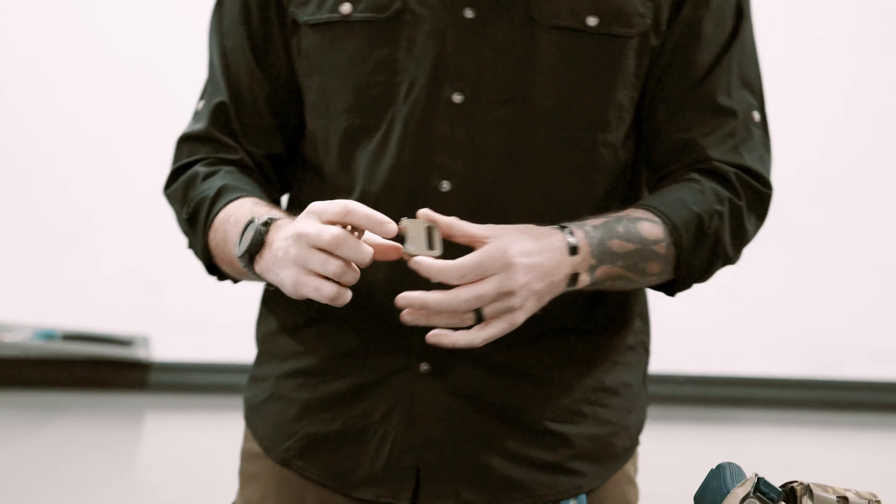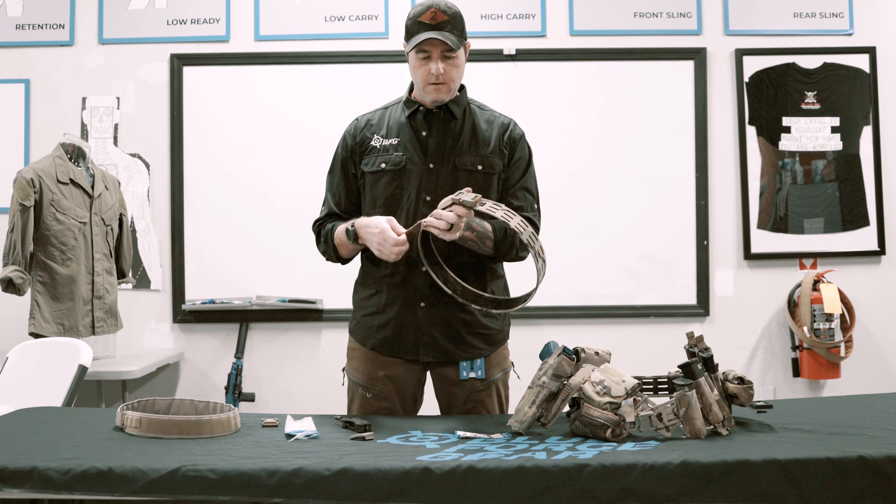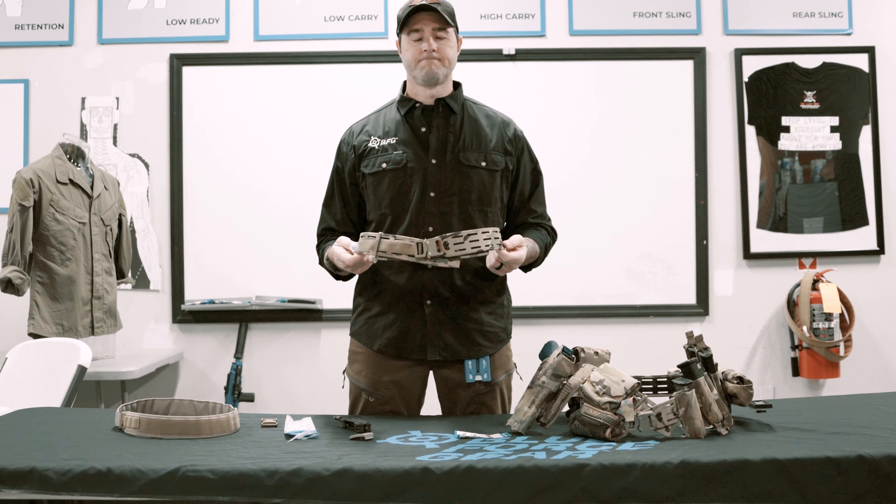So now we have the Cobra buckle functioning. That is actually how you put together the Cobra buckle kit on the grid belt. Thanks for your time.